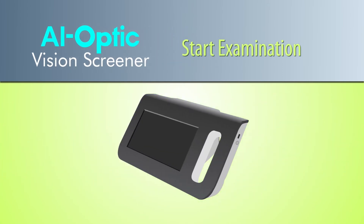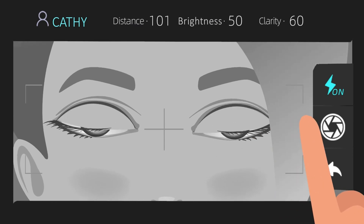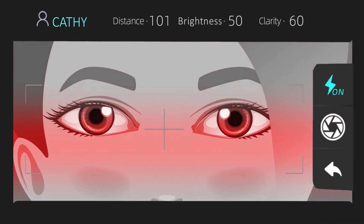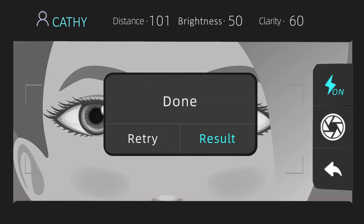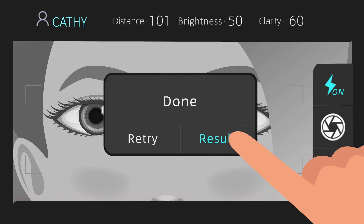Start Examination. To start the examination, tap the camera icon on the screen. Remind the subject to avoid blinking during the test, or else the examination could fail. The entire examination process lasts about 5 seconds. Once the examination is finished, you should see a dialog box on the screen. To view the examination results, simply tap the dialog box.